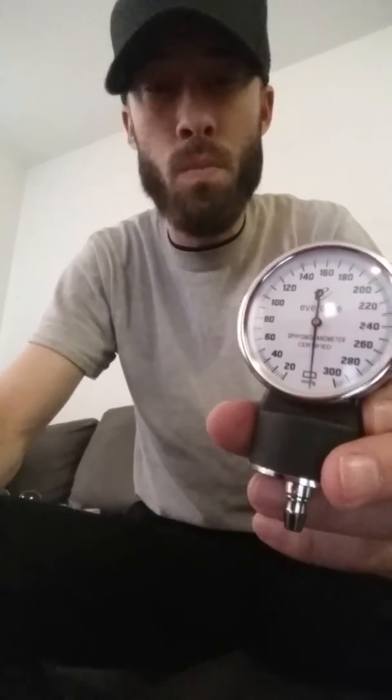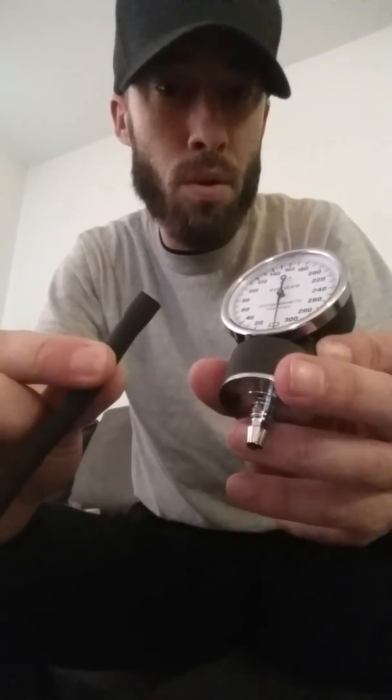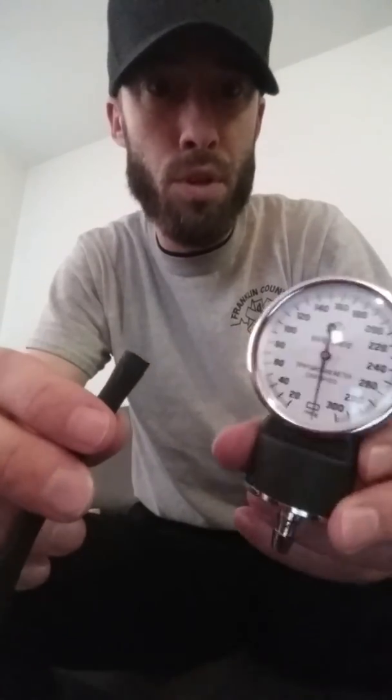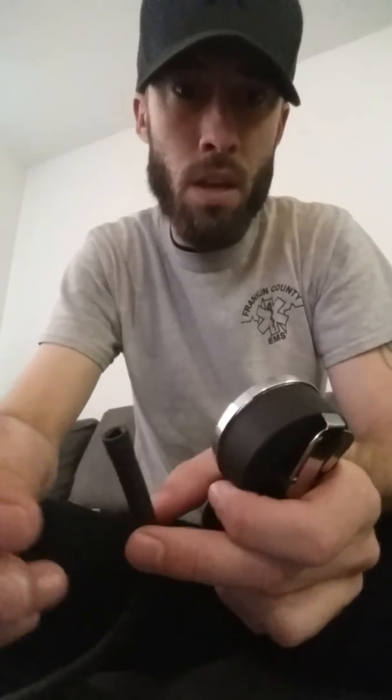You are then able to reapply your blood pressure cuff to your bladder and to your gauge. Hopefully this helps you, and if you have any other questions, feel free to send a message.